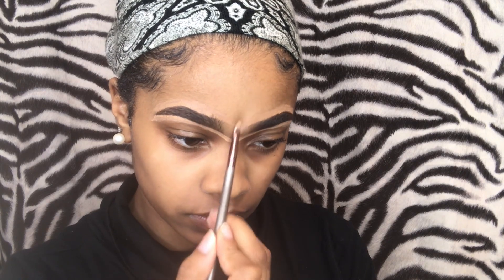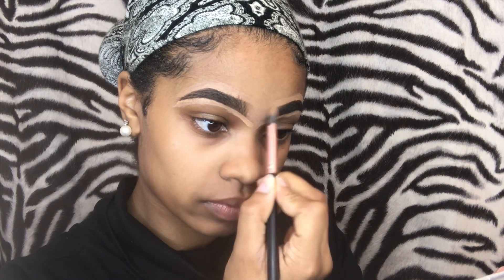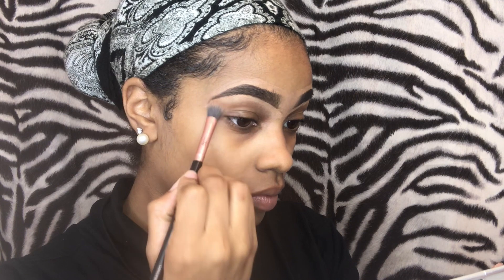I literally just slapped the extra concealer right in the middle for extra concealing — not sure why, but it works! Now I'm going to take the concealer brush and blend downwards for the bottom and upwards for the top.